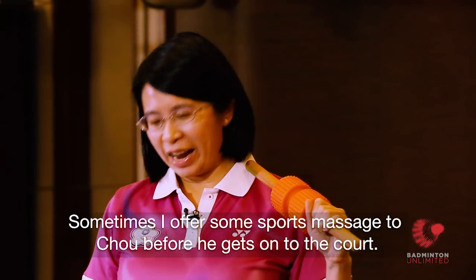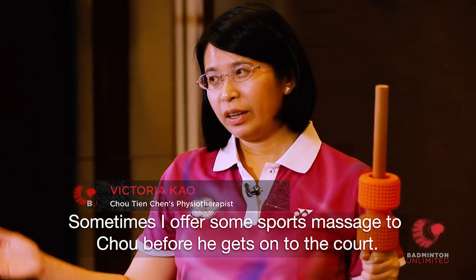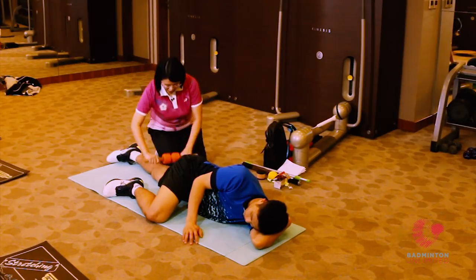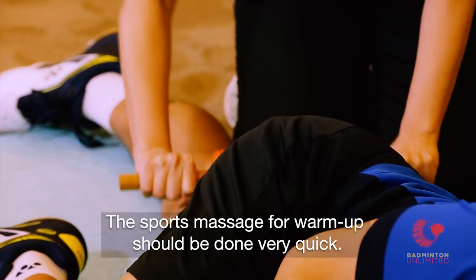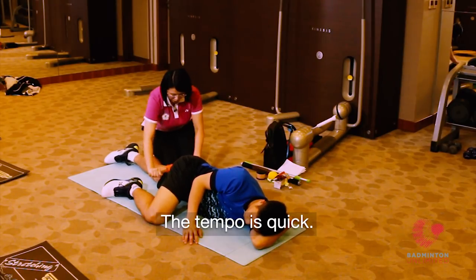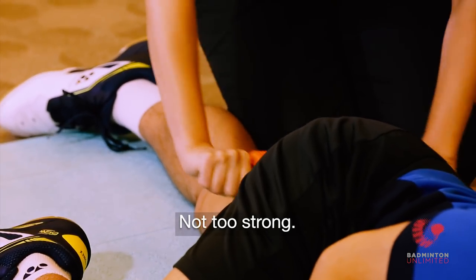Sometimes I offer some sports massage before Chou gets on the court, depending on what he needs. The sports massage for warm-up should be done very quickly. The tempo is quick — not too strong.